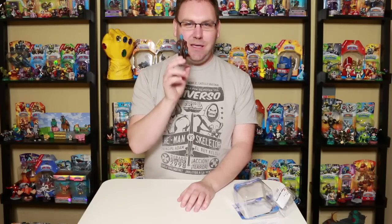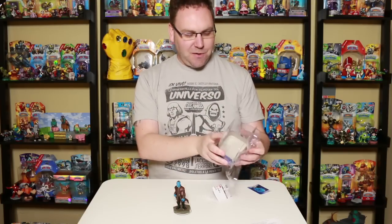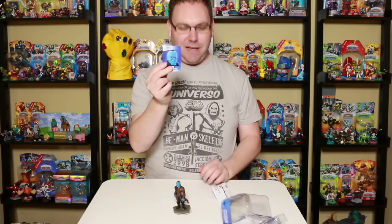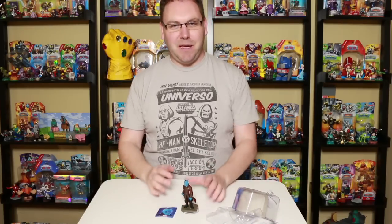So there's a quick look at Yondu. Thanks a bunch for watching this unboxing. I'm going to go throw this stuff in the recycle bin and hold on to my little collector's card. Happy hunting, you guys, going for some Disney Infinity figures. Let me know if you're going to pick up Yondu. That's it for this video — we'll see you guys next time.